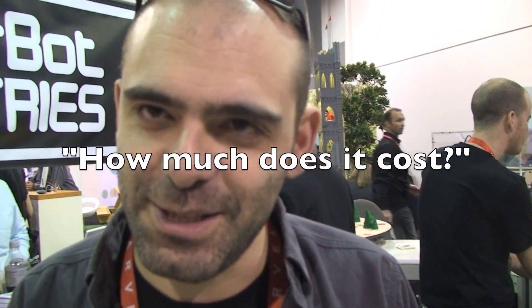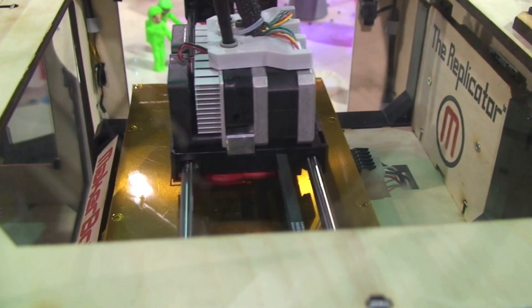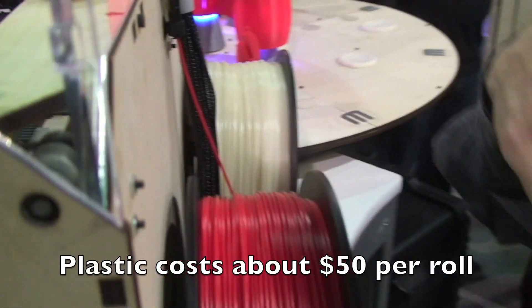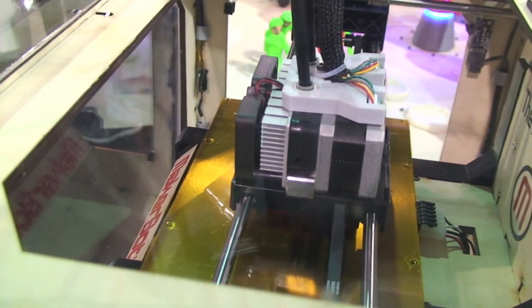Let's talk money. The single-head extruder costs $1,750, and by single head I mean the ability to print with one filament of plastic at a time. But you can upgrade to the dual extruder, which can print with two filaments of plastic at the same time — so you can have two colors being fused into one object. That's around two grand, and it comes pre-built.